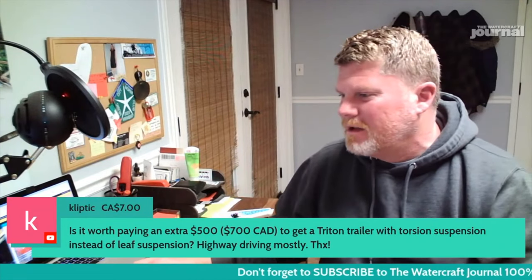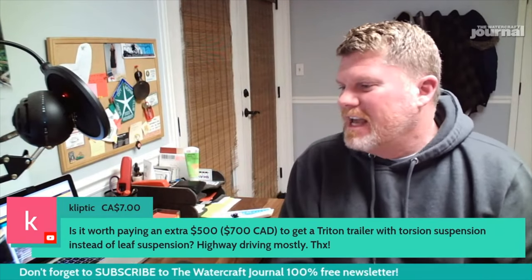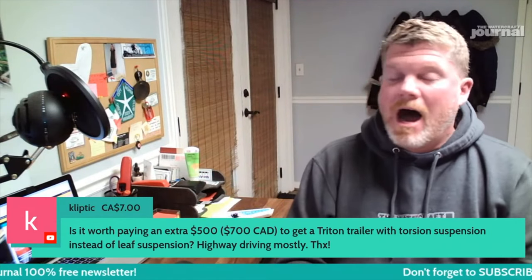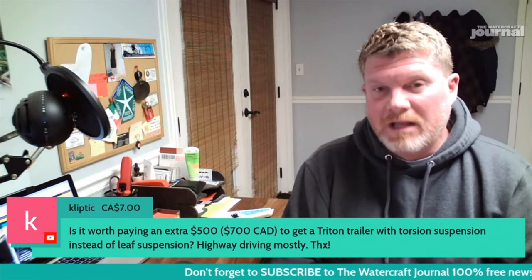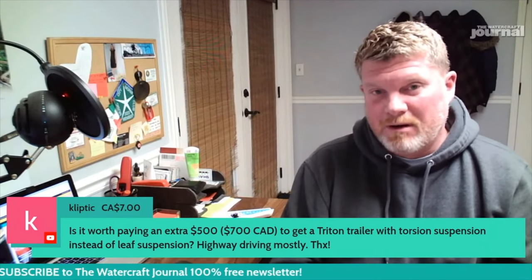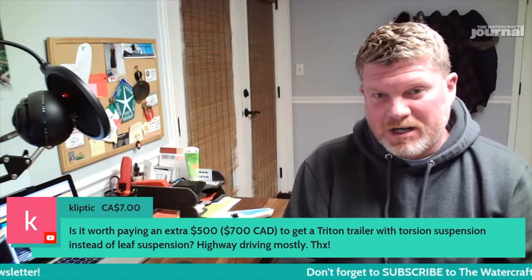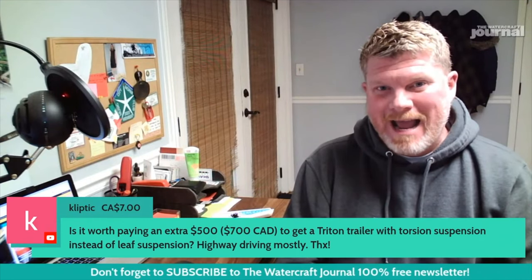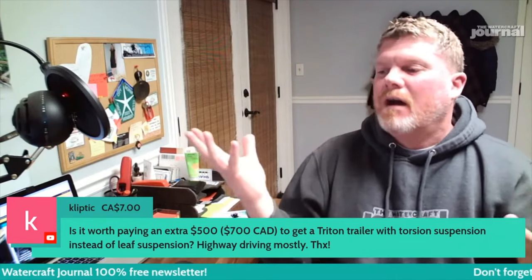This question is from Cliptic: 'Is it worth paying an extra $500 to get a triton trailer with torsion suspension instead of leaf spring? Highway driving mostly.' I am a firm believer in torsion bar suspension over leaf spring — a big supporter — and I'll tell you why. Torsion bar suspension does not have wrap. W-R-A-P. Wrap is something that a lot of guys in drag racing discovered.